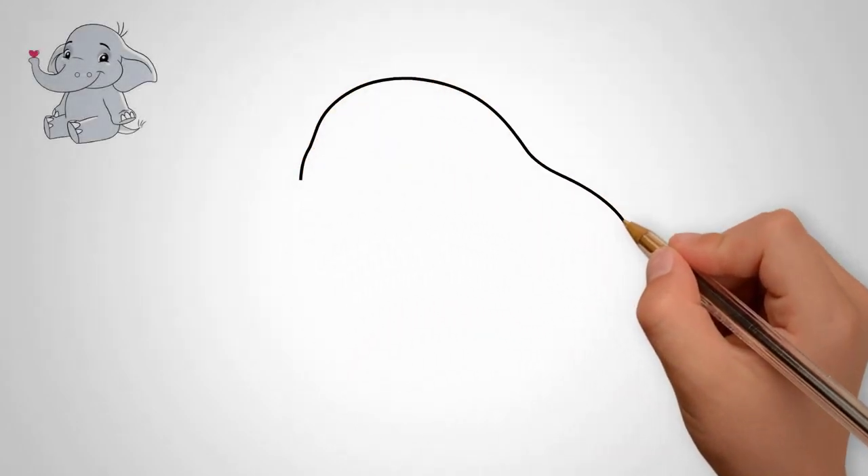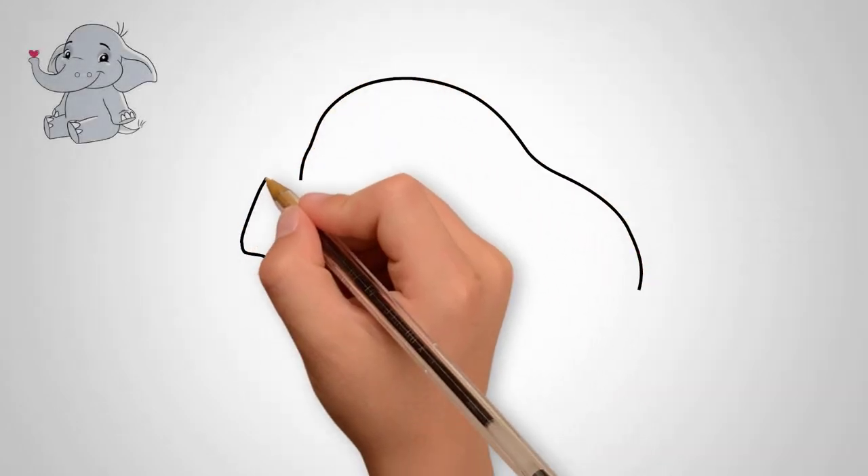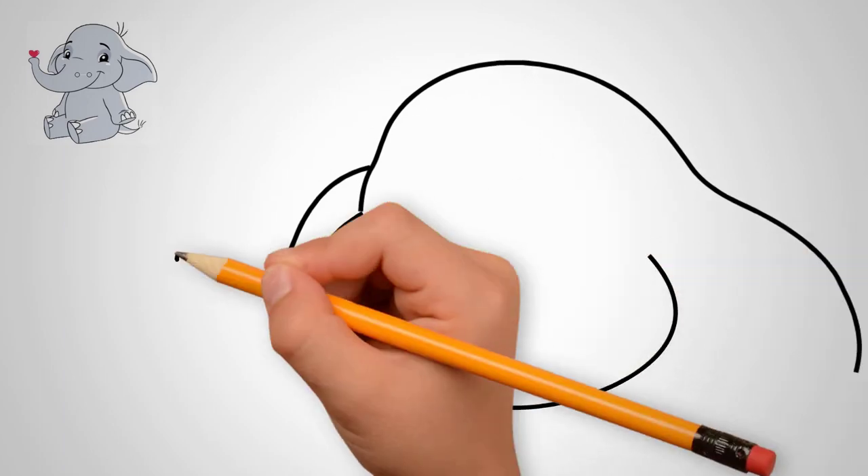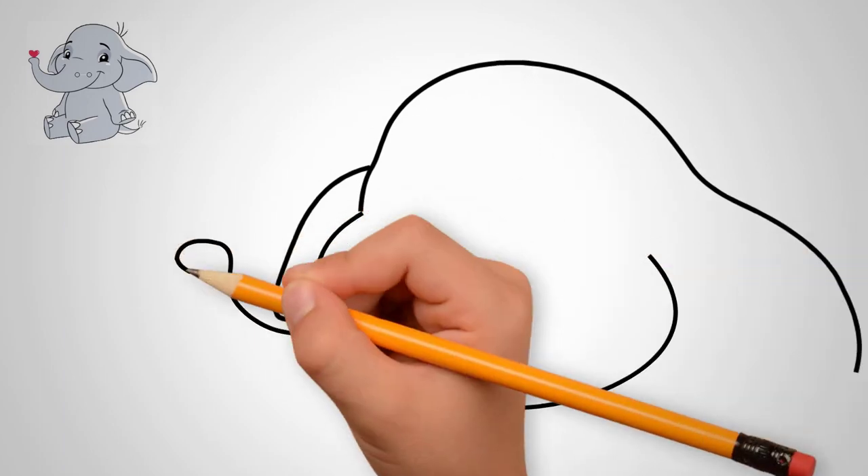How to draw a beautiful elephant. First, draw the elephant's head. Draw a semicircle on top. Now draw the ears of the elephant — draw the left ear.